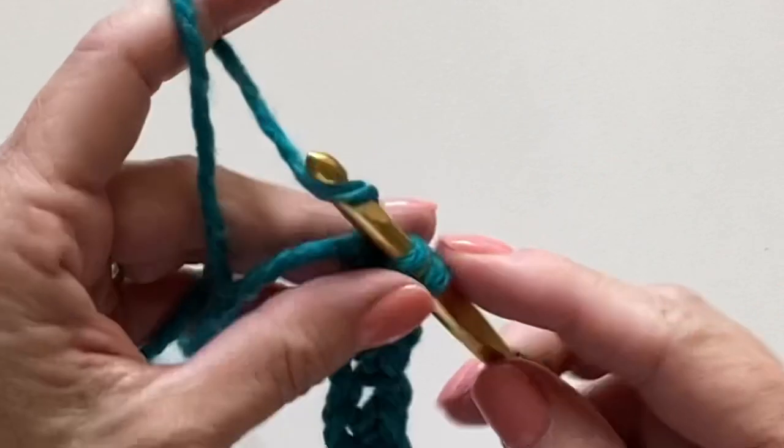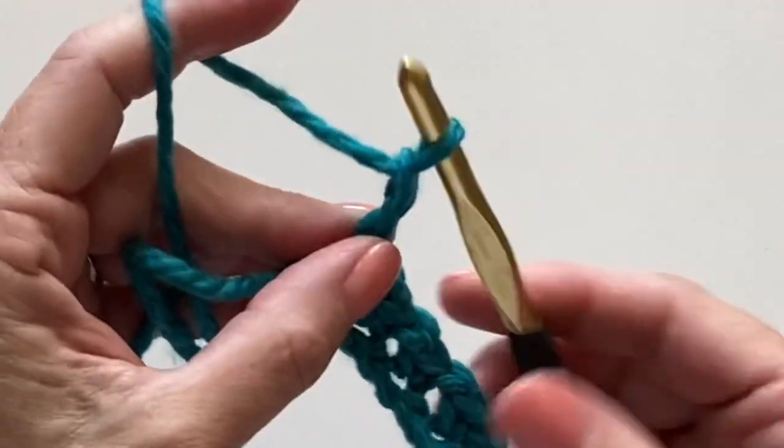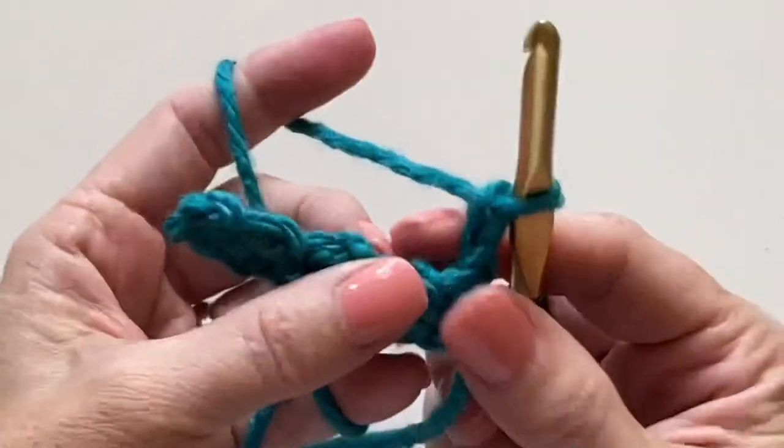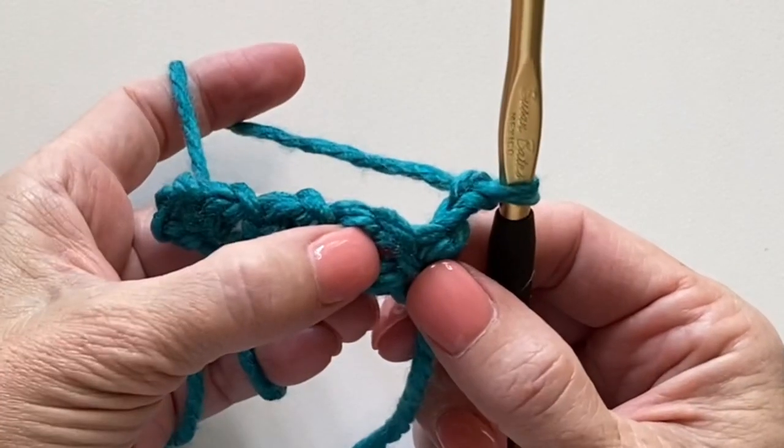Single crochet into the very last chain, chain two, and turn your work. Now let's find that very first chain one space to work into.